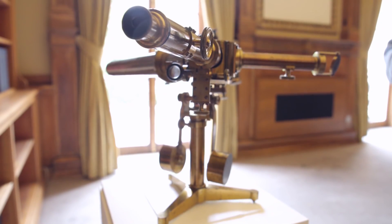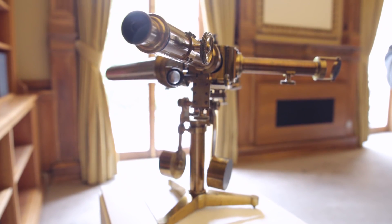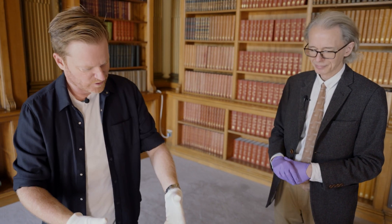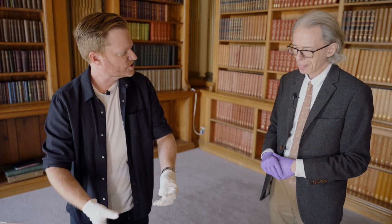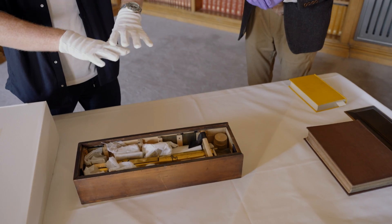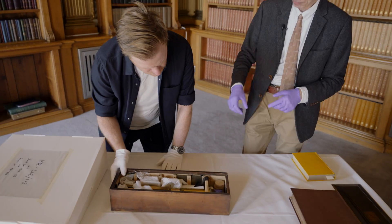A lot of people will be familiar with these finished product spectroscopes. This is kind of the early workings of it - him starting to think about how am I going to do it? These are the pieces, but it's before they've made a complete set. Fraunhofer begins to work on this in 1814, and gradually the apparatus evolves as new uses were found for it.